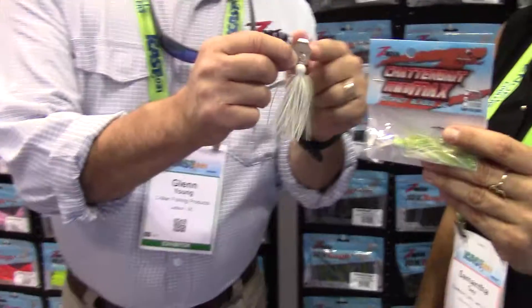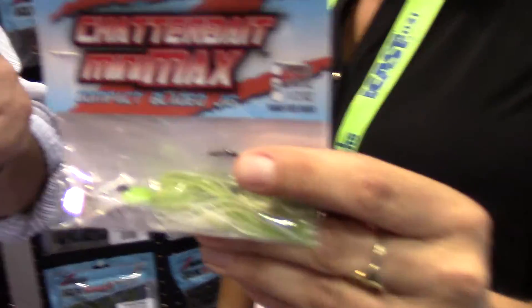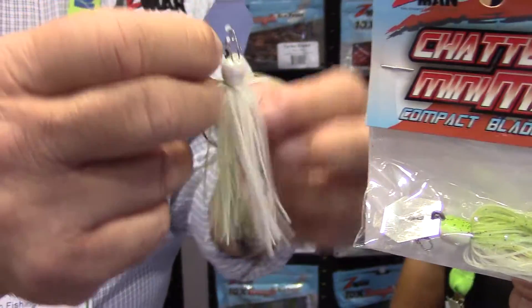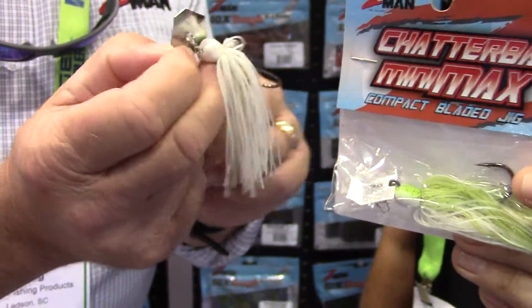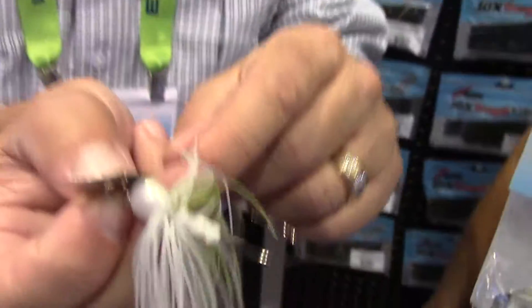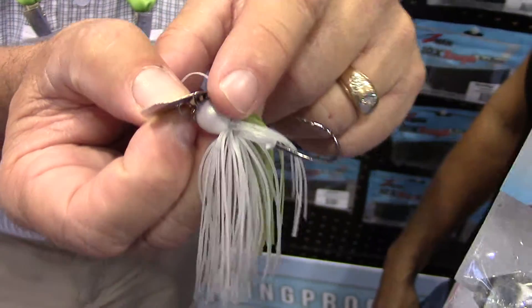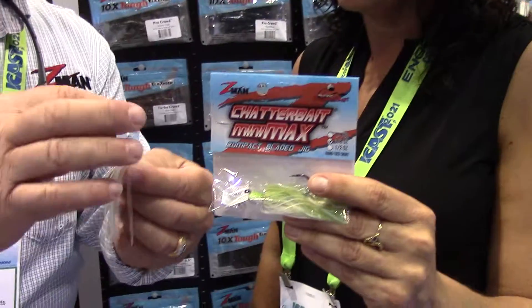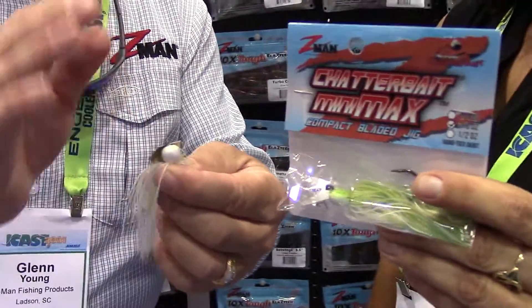We wanted to come out with a really good premium smaller profile Chatterbait, and that's what we did with this. It's a much smaller blade, a smaller profile, but it's all premium components. It's a heavy-duty 2-watt hook right here. You've got the barb keepers here, and a nice paint job on the head. The blade is very close and tight to the head, so it's a much tighter wobble, tighter vibration — it's not as all over the place.